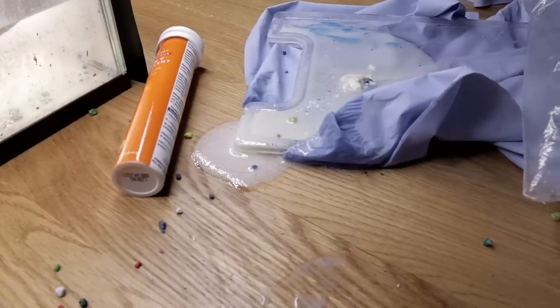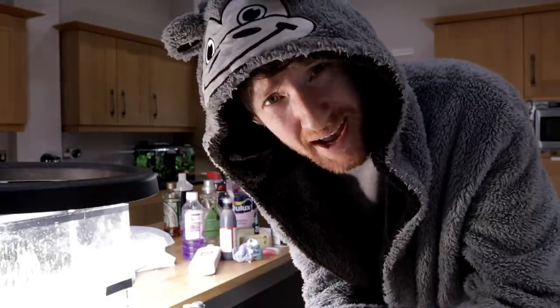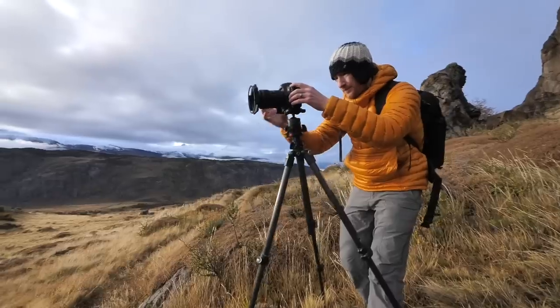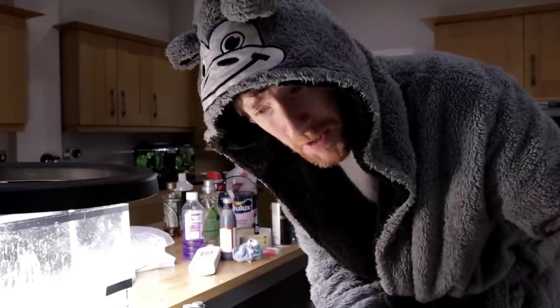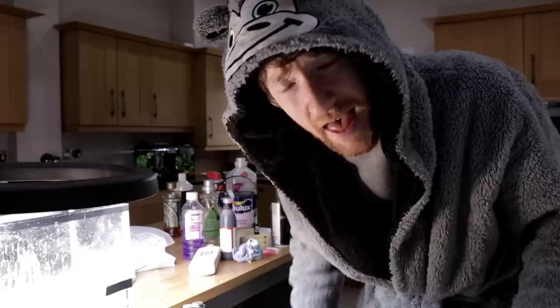I'm just going to end the video there because I've made a mess and I'm going to get in trouble. But I'm so bored and this is great fun — I would recommend it to anybody. Thank you for watching. This is so far removed from what I normally do; I'm a landscape photography channel — outdoors, wilderness, camping, hiking, campervan photography. But we're all in this together, so if you've come this far, subscribe!